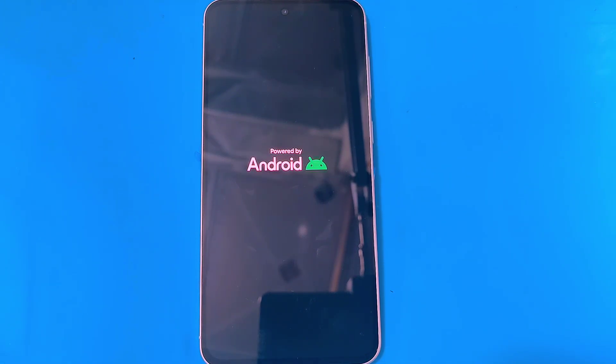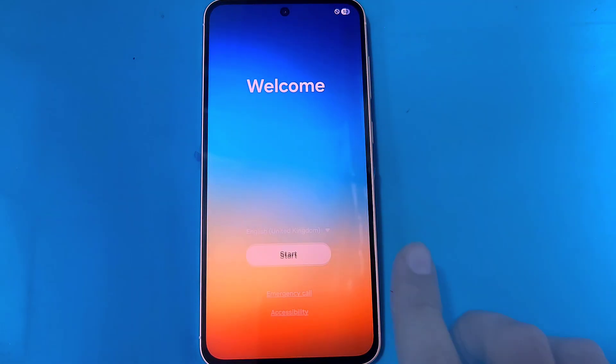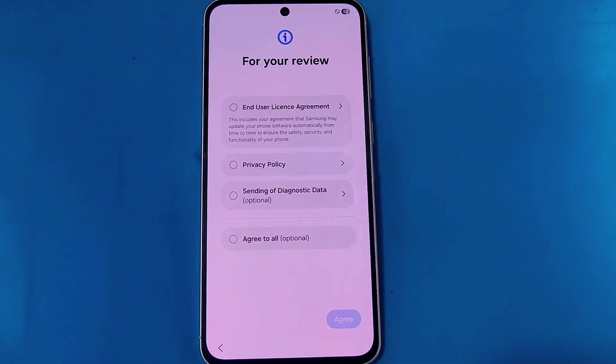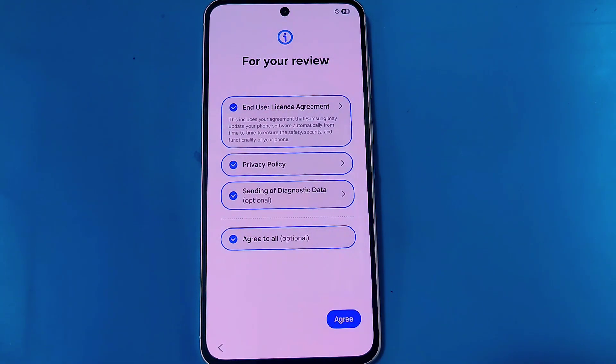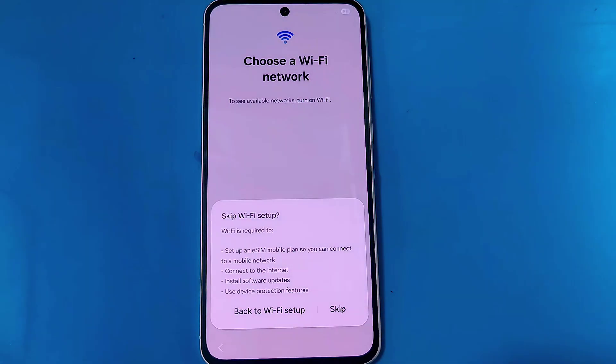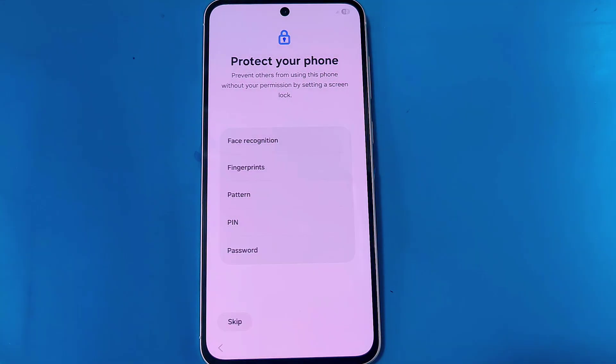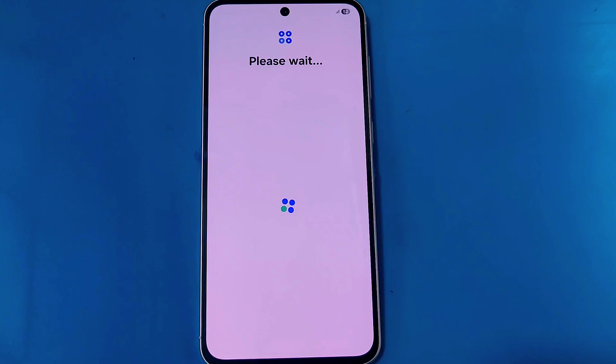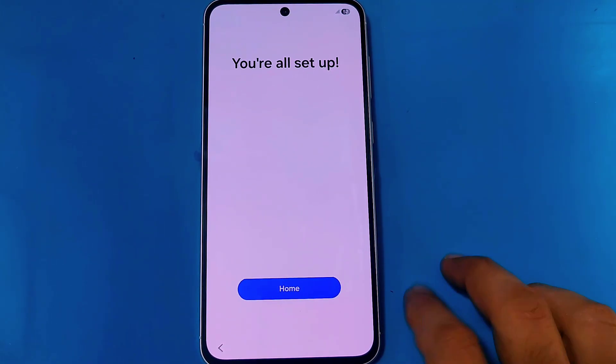When the start page comes up, tap on Start, move forward, and set up your phone. After completing the setup you will be able to use your phone normally again, and the pattern that was previously set has been removed. Thanks for watching.